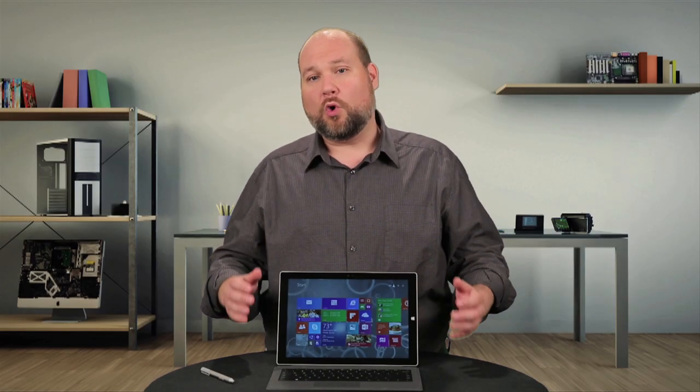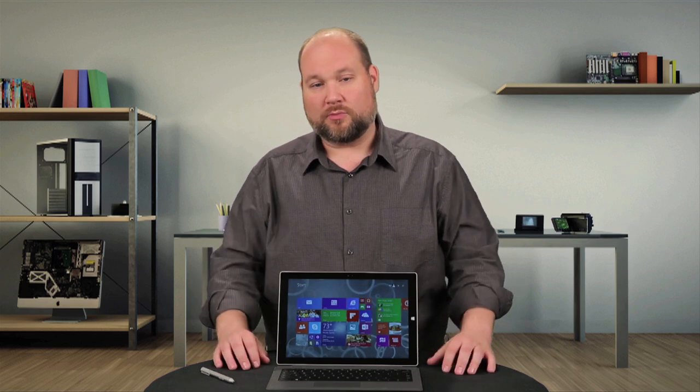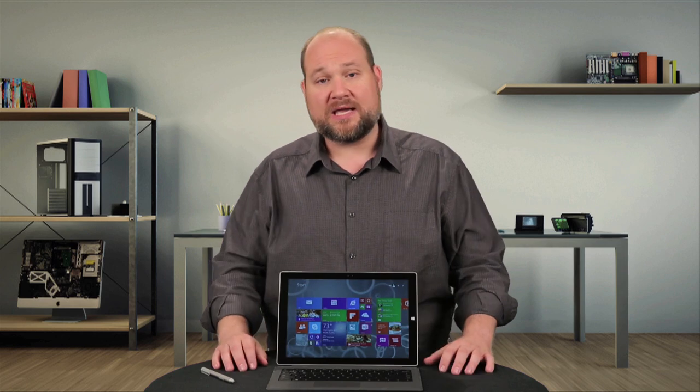At just over 1.75 pounds, it's heavier than your average tablet but again, about the same as an ultra-thin or ultra-portable laptop. Like last year's Pro, the Pro 3 is well-built and feels sturdy in your hands. And unfortunately, it's just as annoying to crack open.